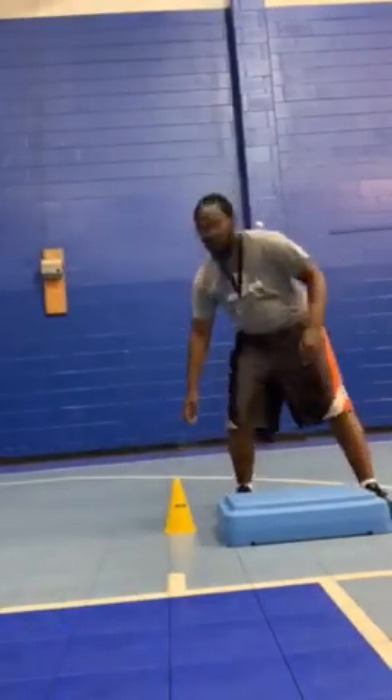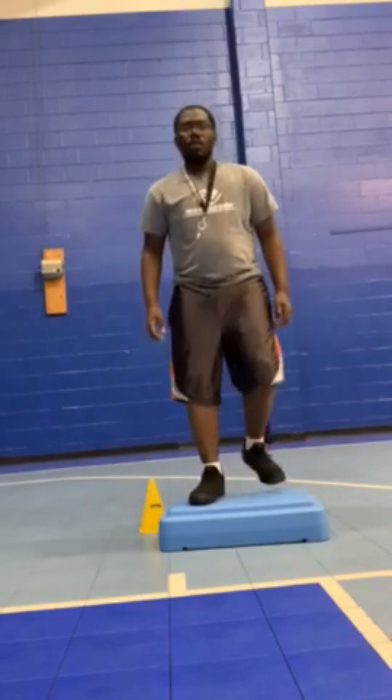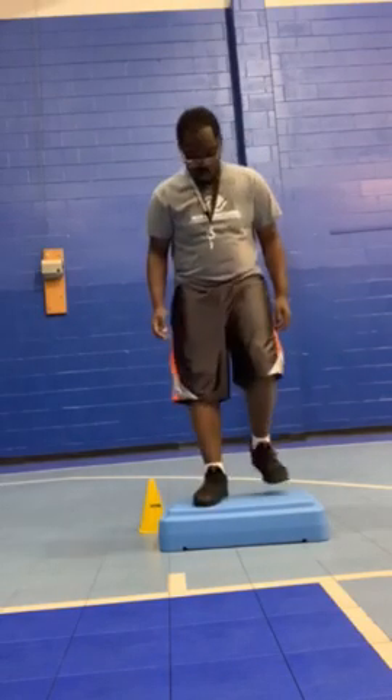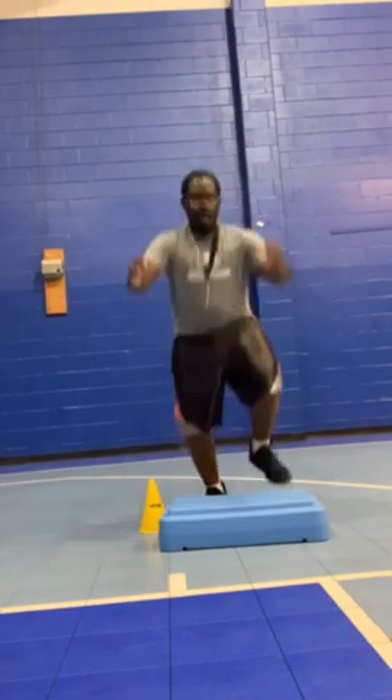The next station I like is just called up and downs. You have a plank that you're going to step up on with one foot, then the second foot, then step down one foot, one foot. Keep doing that for 45 seconds. So you just step up and go down. If you want to make this harder, you can step up at the same time and jump back down, and you'll keep that going.